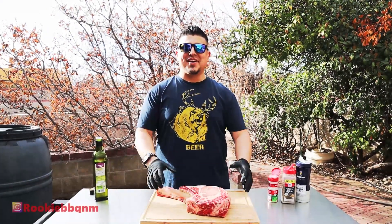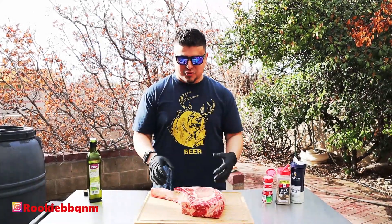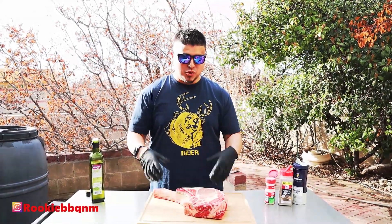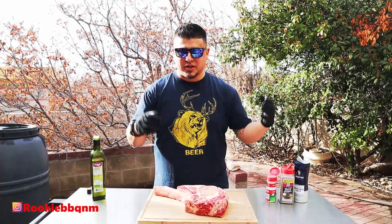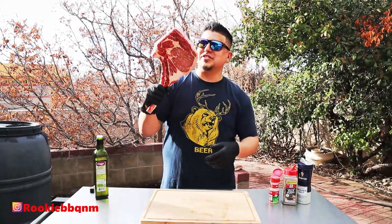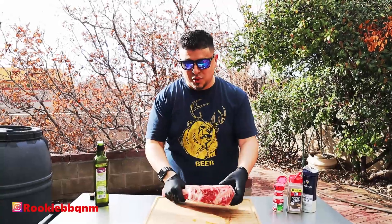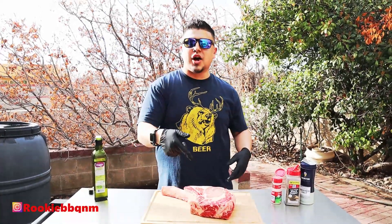Hey guys, it's Rookie Barbecue here — super stoked for this cook. This is actually part of the reason I got the Weber Smokefire. I love ribeyes, everybody loves ribeyes, but because of this behemoth right here — this freaking monster — this thing is as big as my head. This is a tomahawk steak.